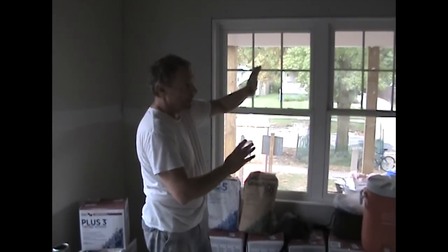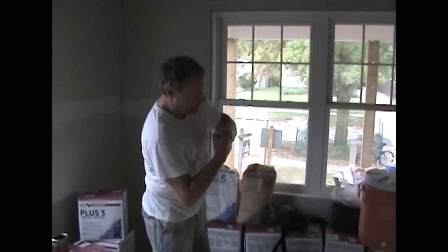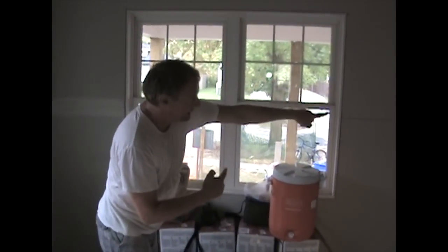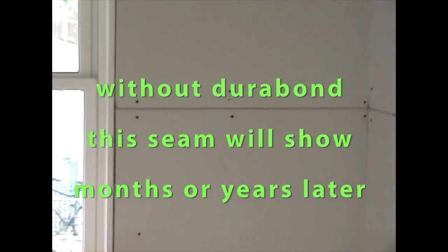There's no AC here, there's no heat here. What the Durabond does is it doesn't stop the wood from shrinking, but it stops the drywall from getting crushed together. If you look at the bottom of the drywall, you'll see there's a little gap down there — there should be a half-inch gap off the floor. So as the wood shrinks, it should give at the floor because you put Durabond in the seam. If you don't put Durabond in the seam, you're going to crush the mud and you're going to have this line in the seam.